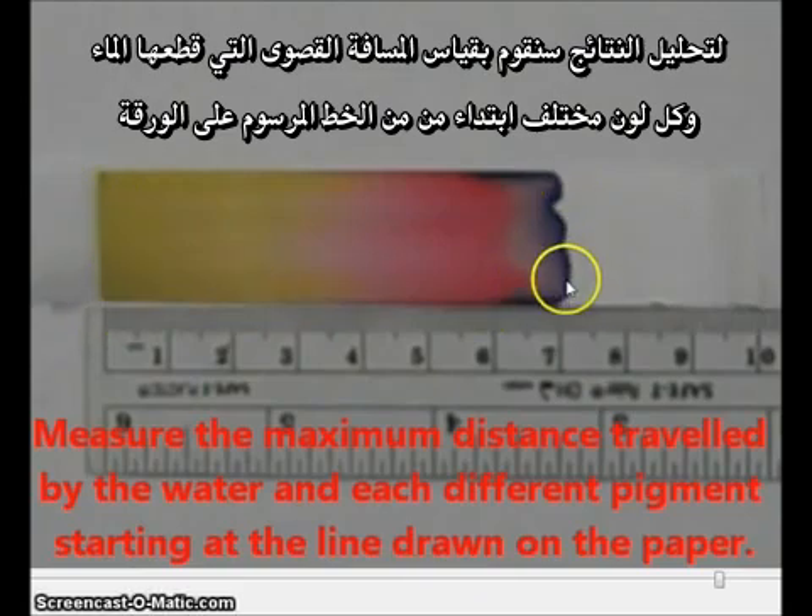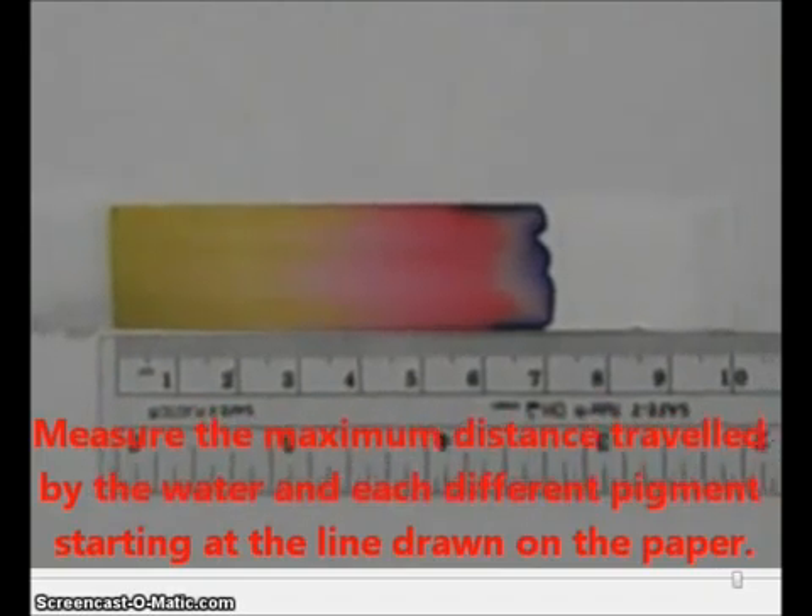It looks like the maximum distance traveled by the water reaches about to here. And then we can measure the maximum distance traveled by each of the different pigments. Let's continue our playback.